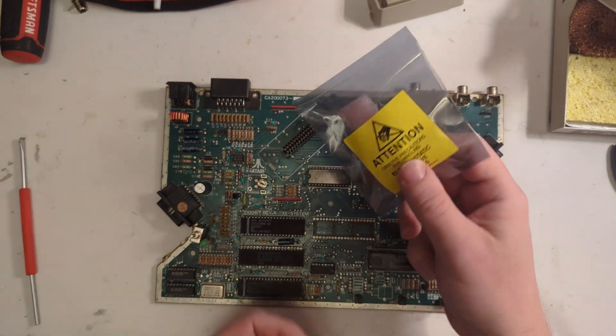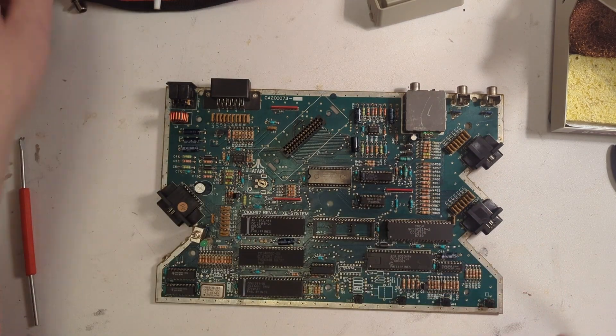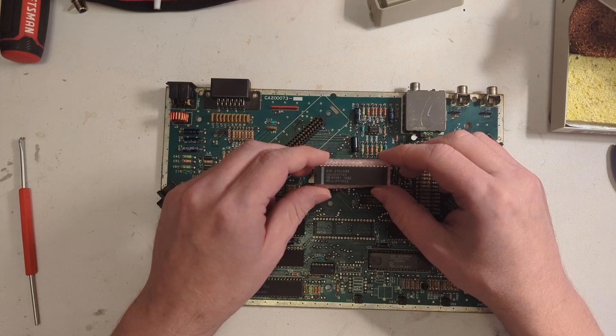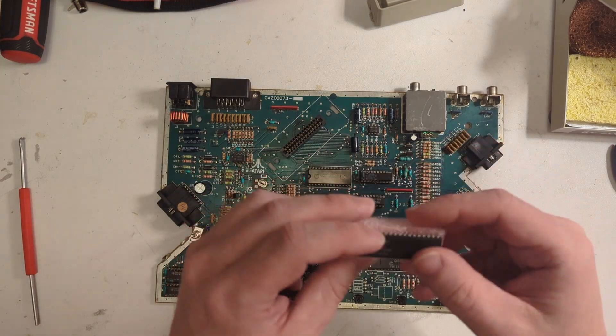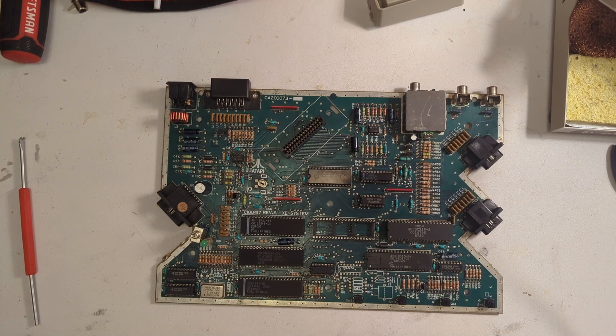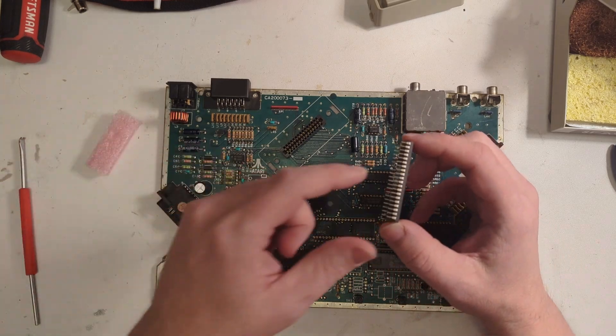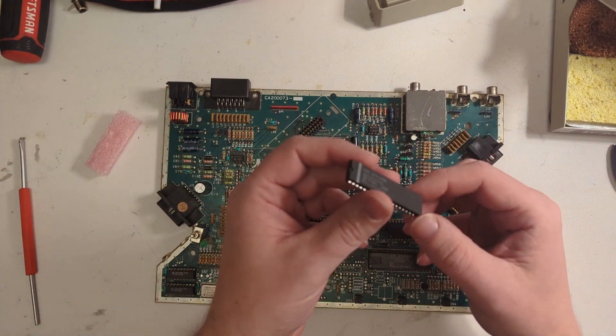Now we'll go ahead and put in the new Antic. Brand new — this thing has never been used; you can tell by the legs. Looks like it was just put into a test rig and that's about it.